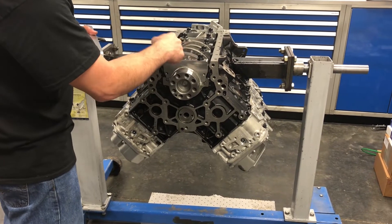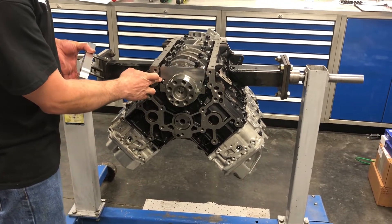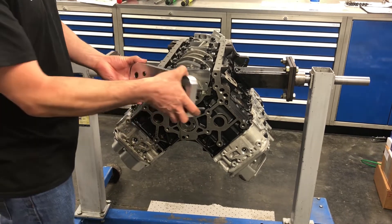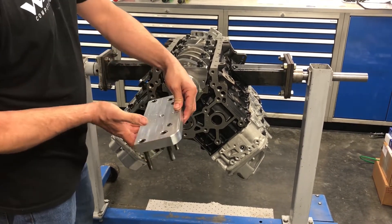We get a lot of guys asking about our Wagler billet maincaps — what the two extra holes are for. Basically, we put those on there to make a tool to set the thrust.